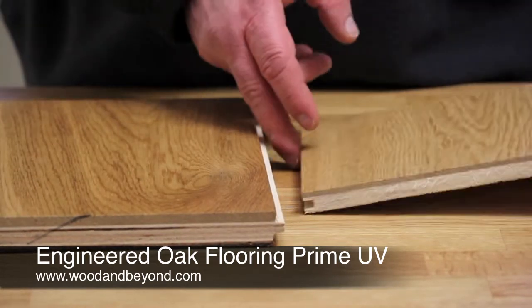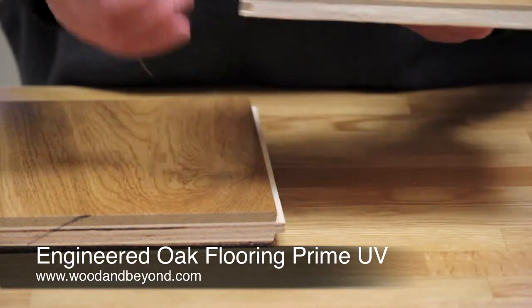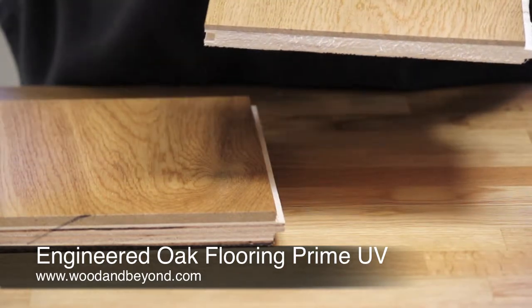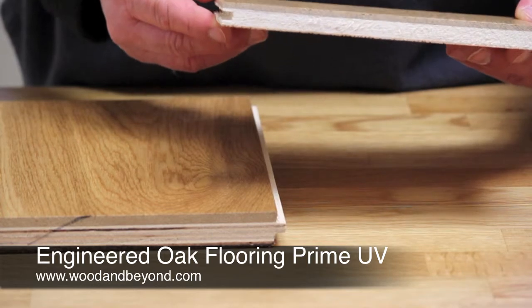The profile on these boards is tongued and grooved and there is a micro bevel along both long edges. This means there should be no visible gaps when the floor is installed.